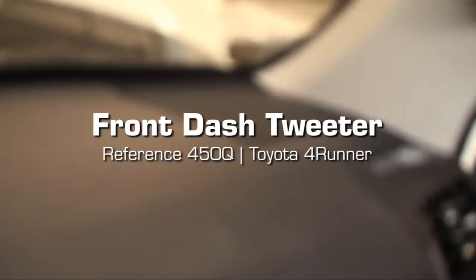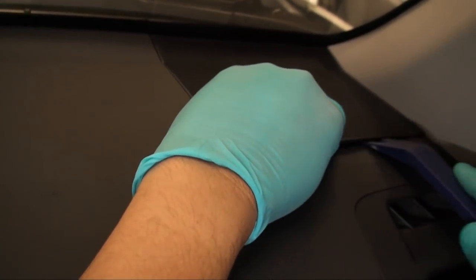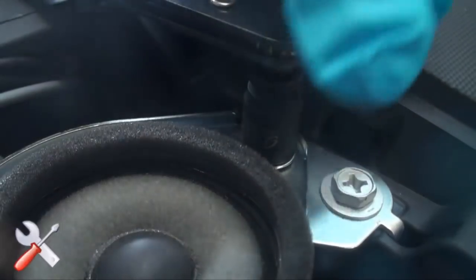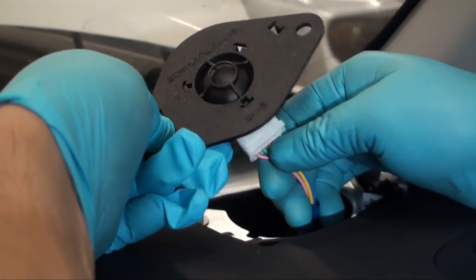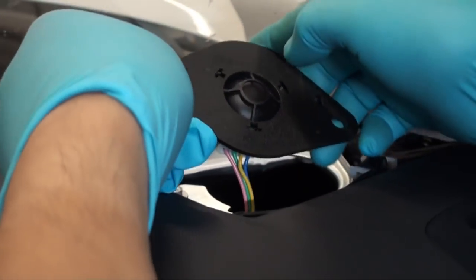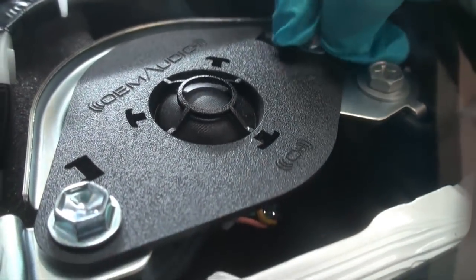Front dash tweeter installation. Using a pick or panel tool, carefully lift the dash speaker grille up and out of position. Remove the two 10 millimeter bolts holding the factory speaker in place and remove the speaker. Disconnect the factory dash speaker. Position the OEM Audio Plus 1 inch soft dome tweeter and reinstall the dash speaker connector. Mount the speaker using the original 10 millimeter bolts. Reinstall the dash speaker grille and repeat this process for the other side of the vehicle.